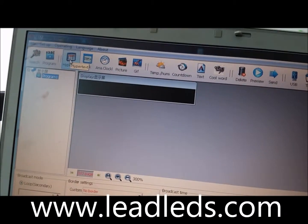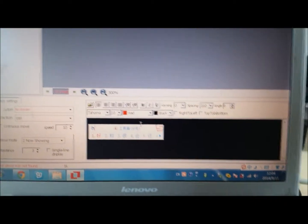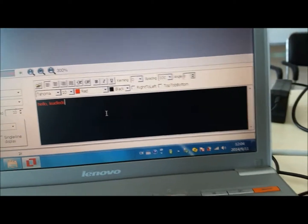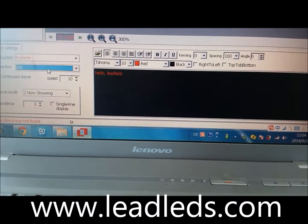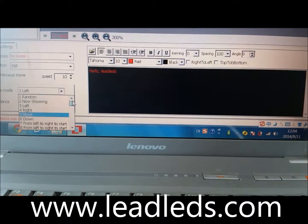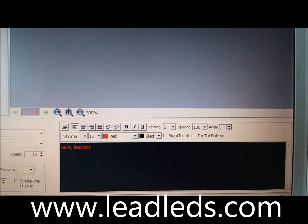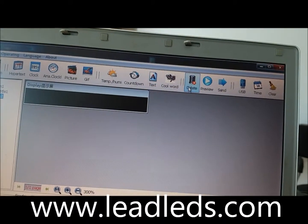Now we added the text. Hello. You can choose different mode actions right here. You can also add cool words, text, and the time.